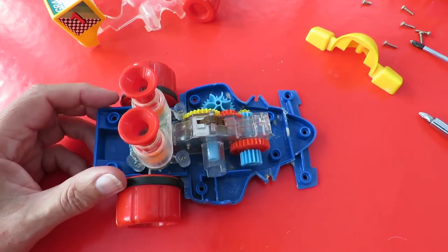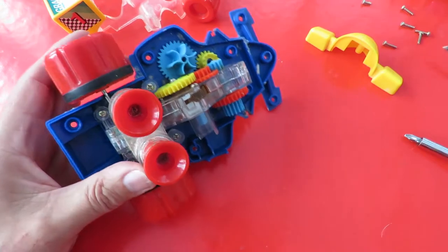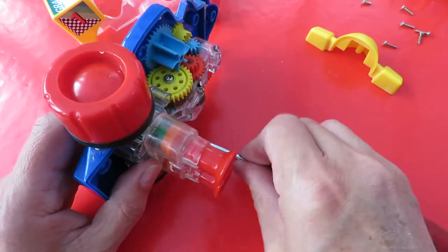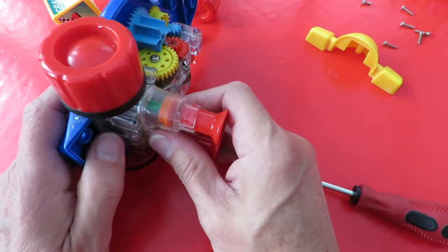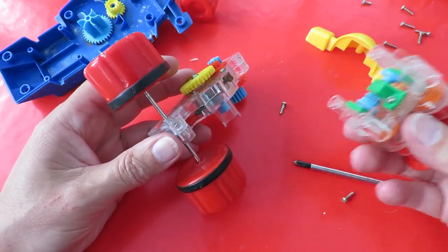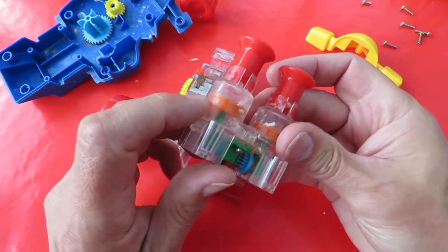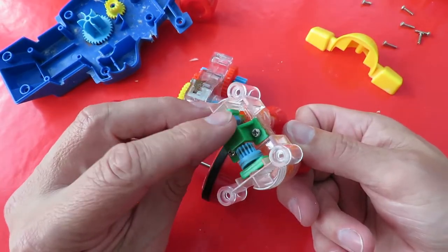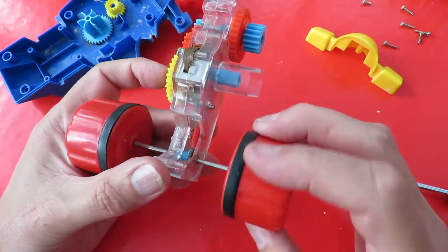That doesn't seem to be having much effect on the spring, okay, we'll have to go a bit further. It's a bit annoying to notice that lots of these screws are different sizes, so I have to remember which ones go where. On the positive side, we can see that's the bit that makes the pistons go up and down - a little sort of cam on either side there. And that's the drive for the back wheels.